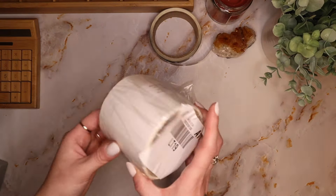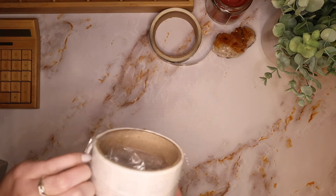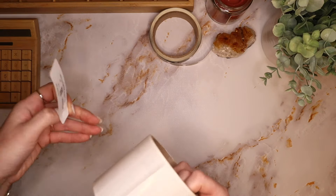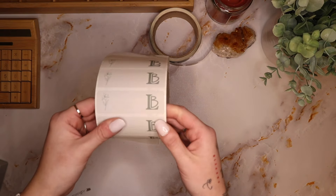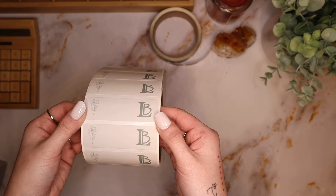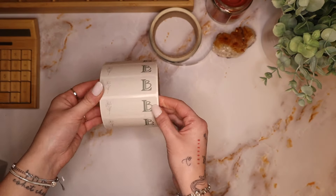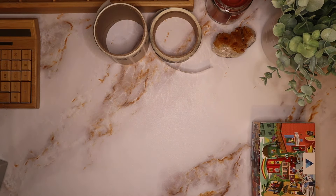I also ordered rectangular ones for the other side of the packaging. Oh my gosh, there they are! I love this beige color and the green turned out so good. On one side it's going to have the flower, on the other side it'll have the LB. I cannot wait to start actually packaging things up!